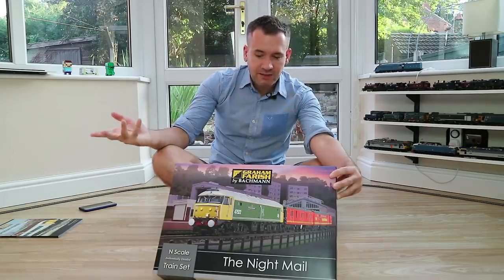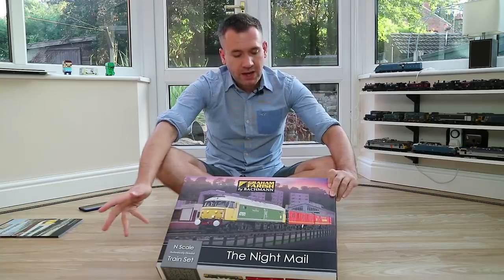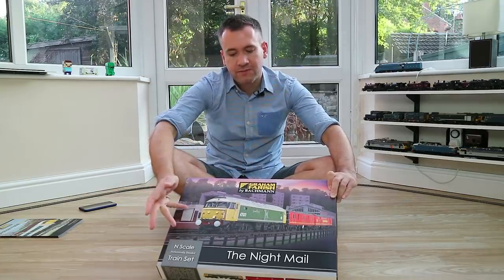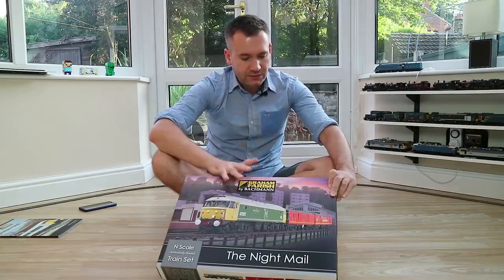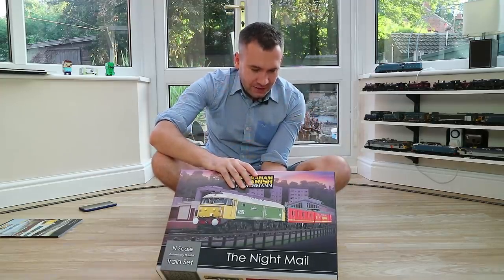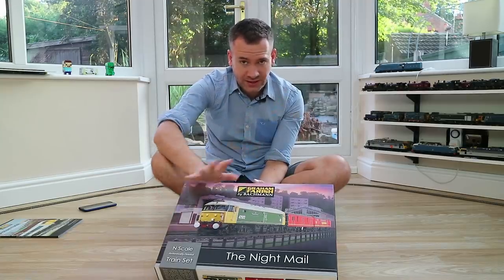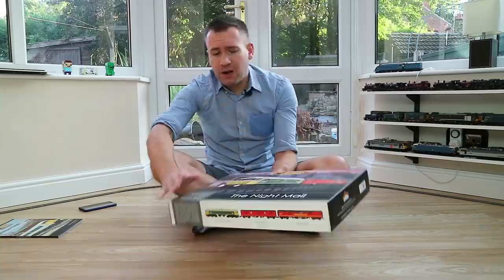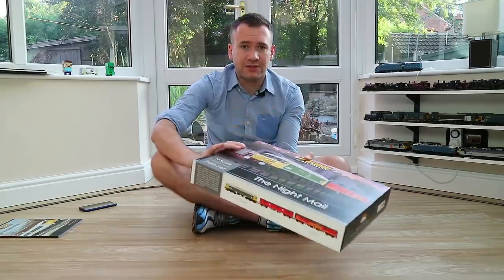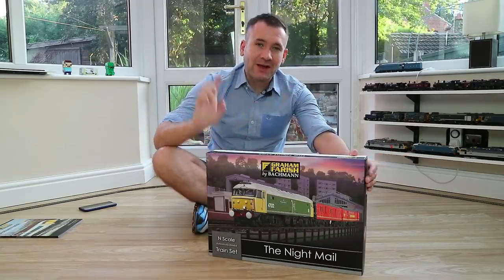On the top of the box it says the Nightmail - ready to run with track and controller - so it is a complete set. You get a loop of track, an oval, and an analog controller because it is an analog set - there's no DCC here, although knowing Bachmann and Graham Farish this is probably DCC ready. You get the Class 47, two coaches, the wall transformer, the controller, and then an oval of track. The oval track is quite simple - just two huge sweeping curves and two tiny little straights - but it's easy to add to and expand.